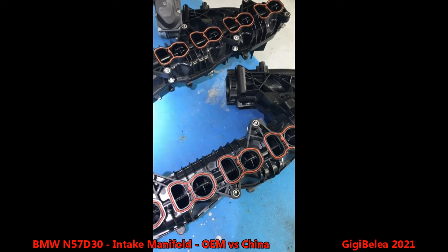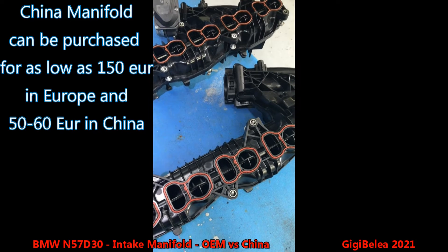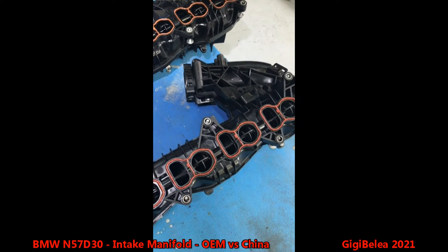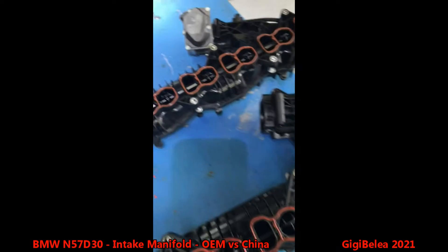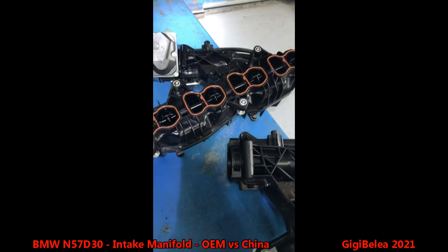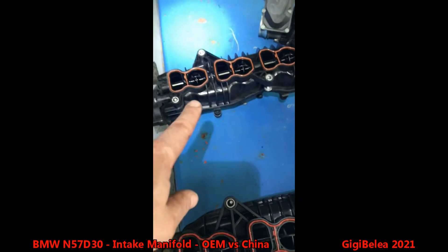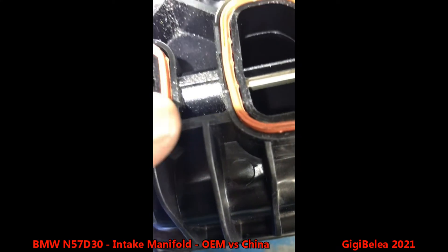Hi guys, Gigi here. Today a very short video — I'm going to show you the differences between an OEM intake manifold and an aftermarket intake manifold. This one is the aftermarket, this one is the OEM. I've cleaned the OEM one and I'm going to put the OEM back instead of the aftermarket, and I'm going to show you why.